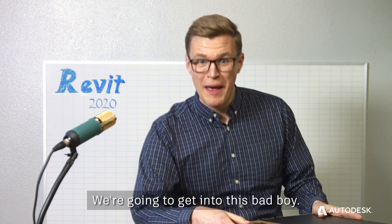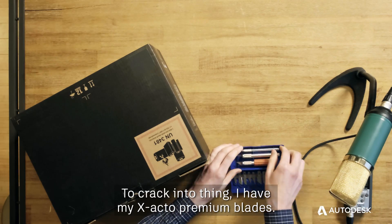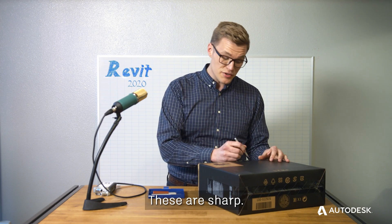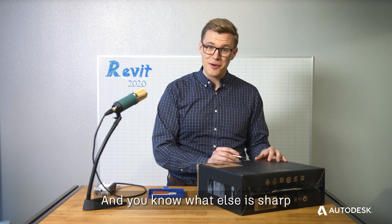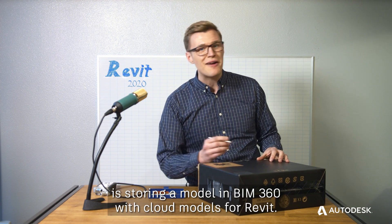We're gonna get into this bad boy. My heart's racing. I bet you're as excited as I am to crack into this thing. I have my Exacto premium blades. These are sharp, and you know what else is sharp is storing a model in BIM 360 with cloud models for Revit.